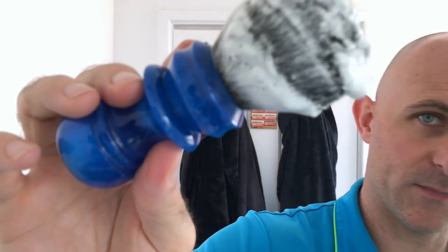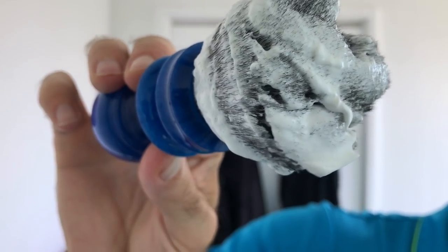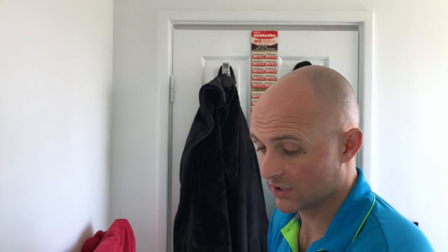I think I've got way more than I need in this brush, so I'll stop there. There is the brush all loaded up. Wipe my face — cold water shave today, the first one for a long time that I've actually gone full cold water. Just scoop the excess out of the tub. It's a very easy soap to clean out because it's so firm — it just comes straight off and you're not even leaving anything on top of the soap.